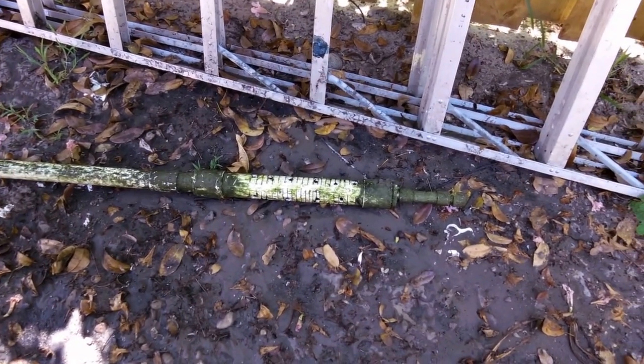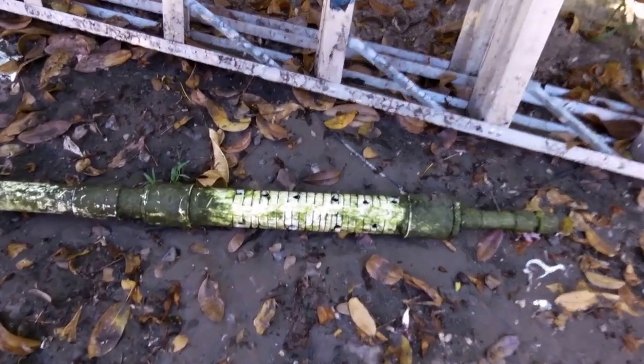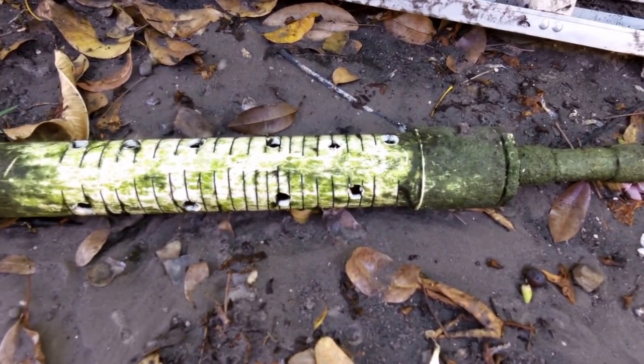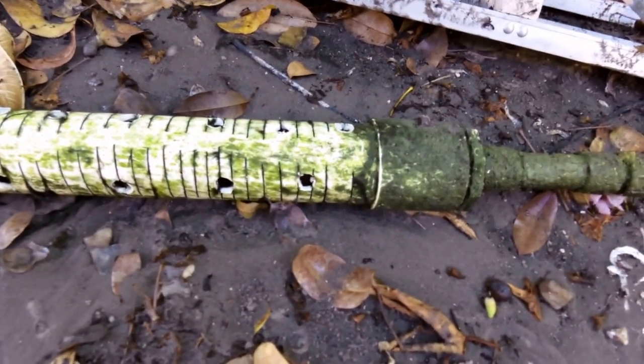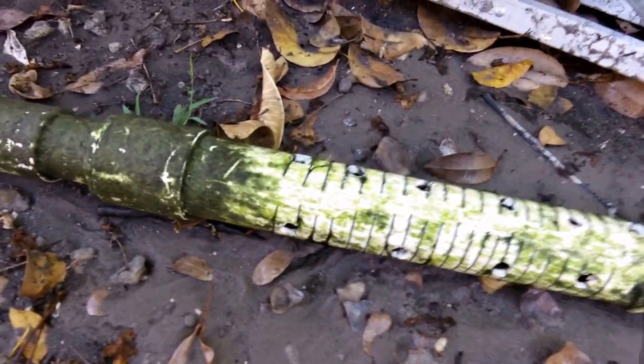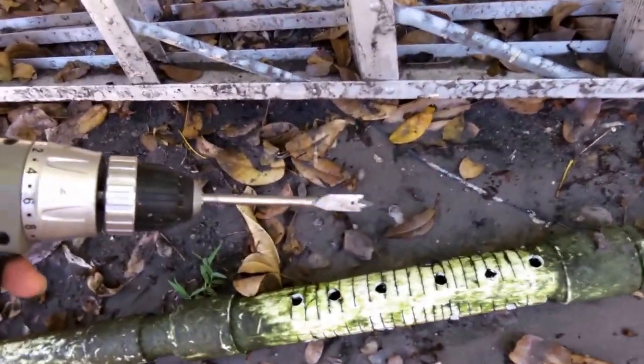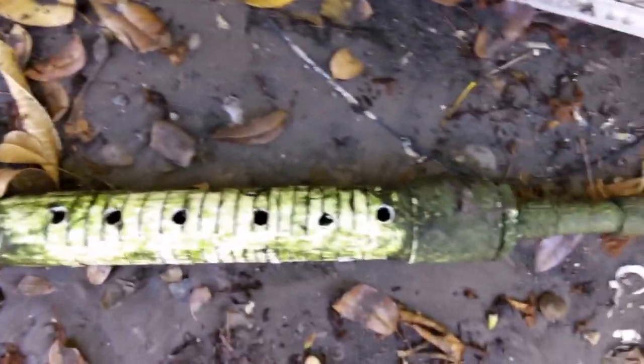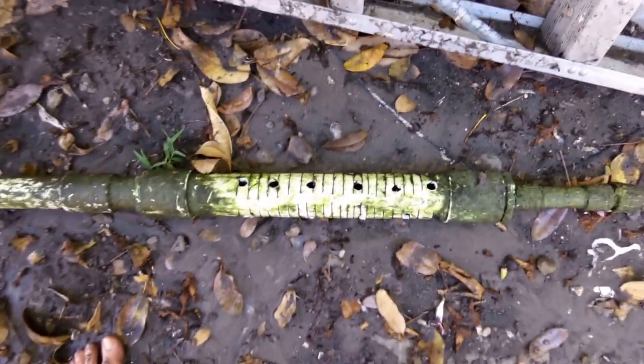The piece had these little slits you can see up and down, and those were clogging easily. So what I've done is made much bigger holes — half-inch holes — using a drill bit. I put them all the way around the piece.